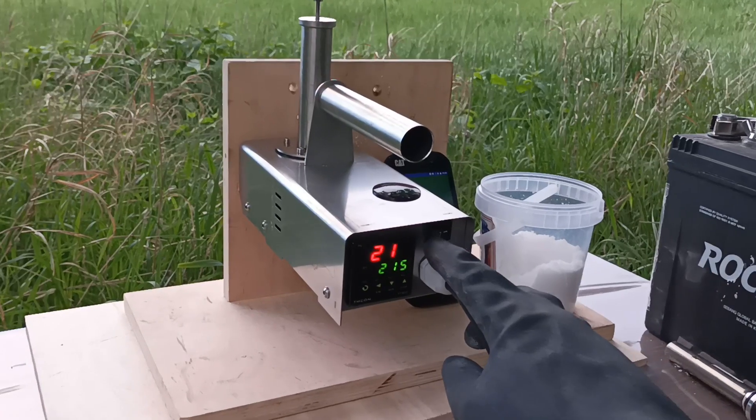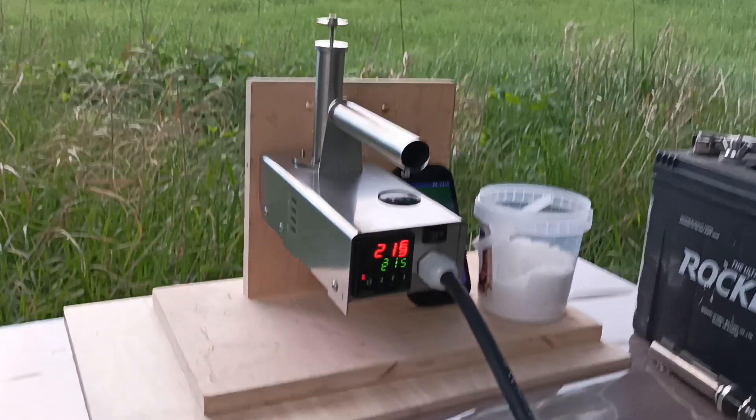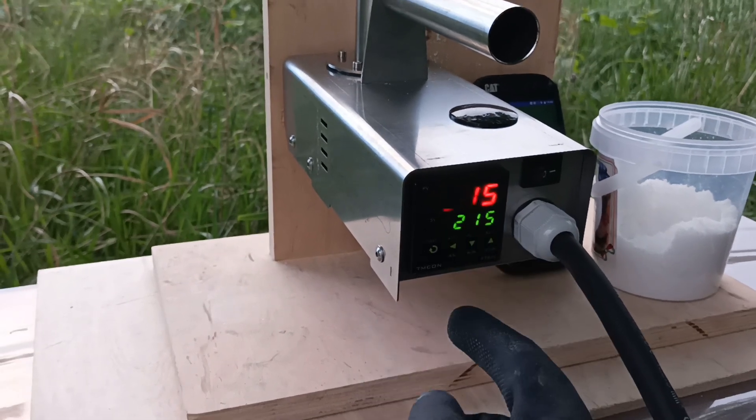The switch itself only switches off the load but does not switch off the display. Here is the PID controller where you can set the desired temperature.